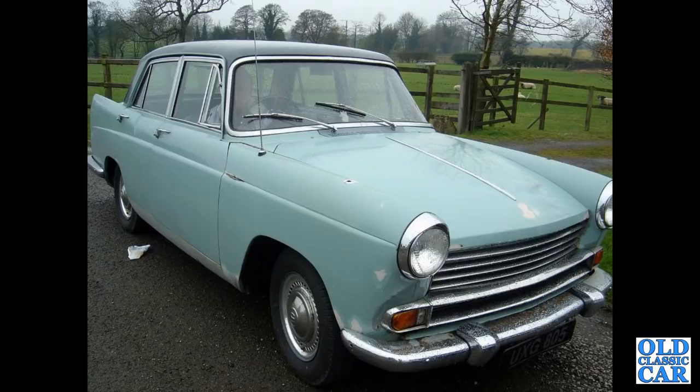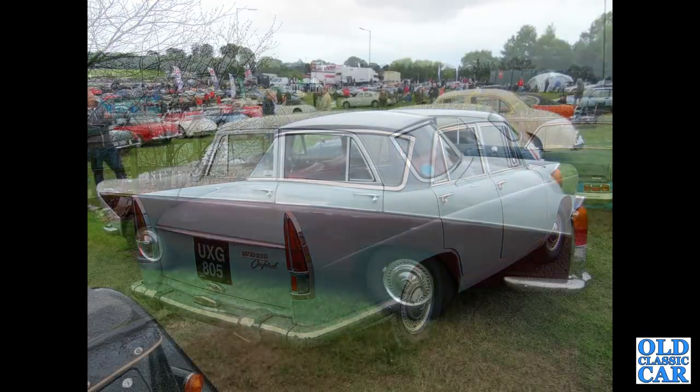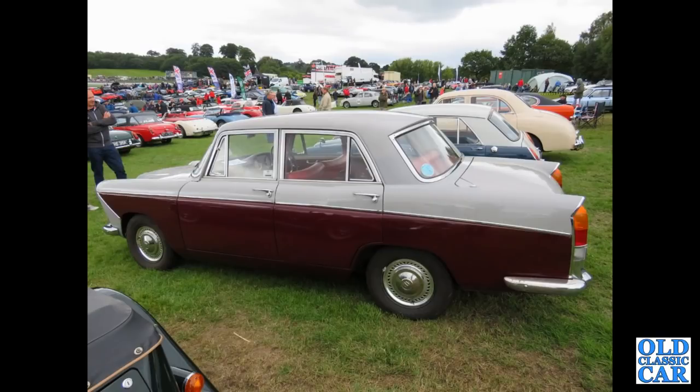The Farina here is a nice one — this is an early Morris Oxford, the Series 5, built from 1959 to 1961. UXG 805, registered in March of 1960, with the 1489cc BMC B-series engine under its bonnet. The side view of a Wolseley 1660 — this was Alton Park a little while ago, one of the Gold Cup meetings I think.